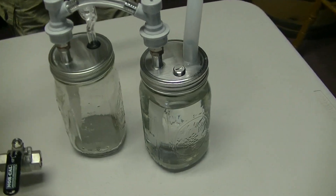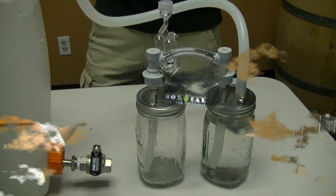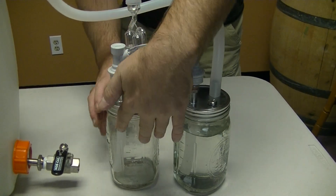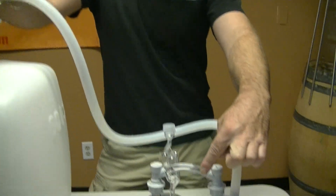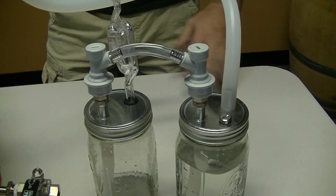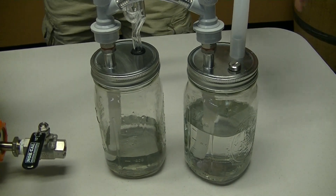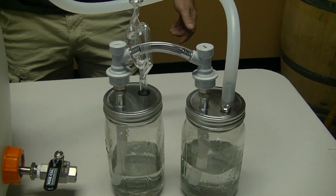So now what happens is you can fill up this jar with water just like you normally would with our CO2 harvesting system. During fermentation, this jar would be filled up with water, and CO2 would come in, transfer the water into here, harvesting our carbon dioxide. Right now I'm just using a keg, pressurizing my vessel with carbon dioxide. This vessel here is where CO2 from fermentation was going in, filling this up with carbon dioxide, and then transferring the liquid over into here.